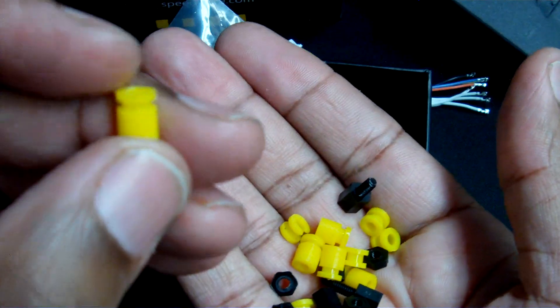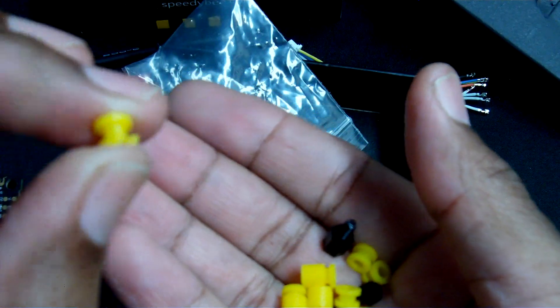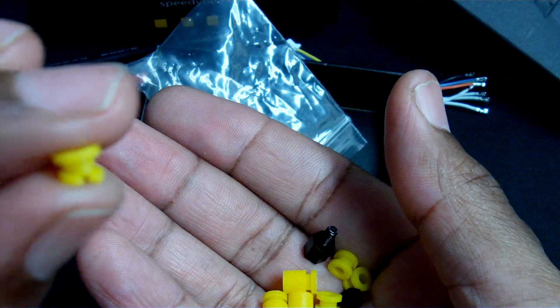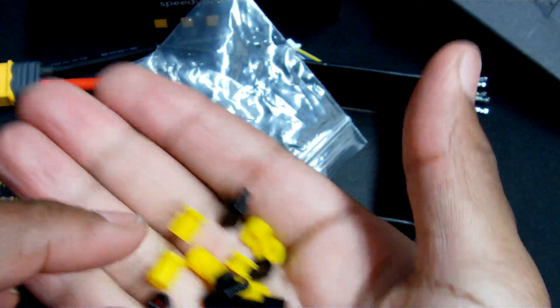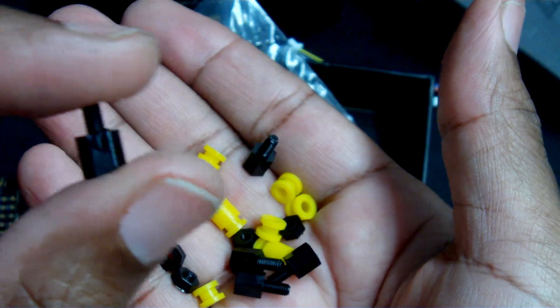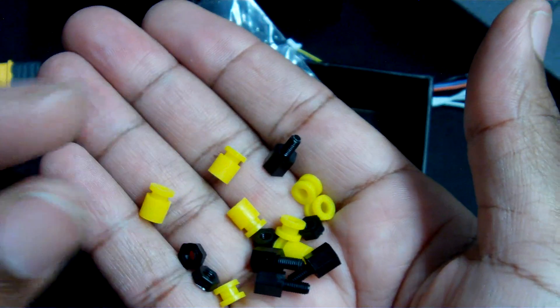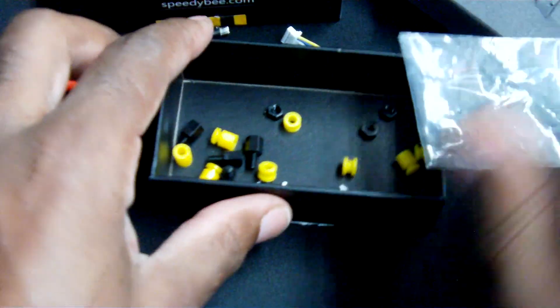Also included are grommets of two varying sizes — one a little bit longer and one more traditionally short — for your stack depending on your need. Also included are some nylon standoffs that you can use in your stack depending on how you're building your flight. I feel like these are the basic necessities that most flight controllers should come with, so thank you Speedy Bee for giving us a good little starter kit.